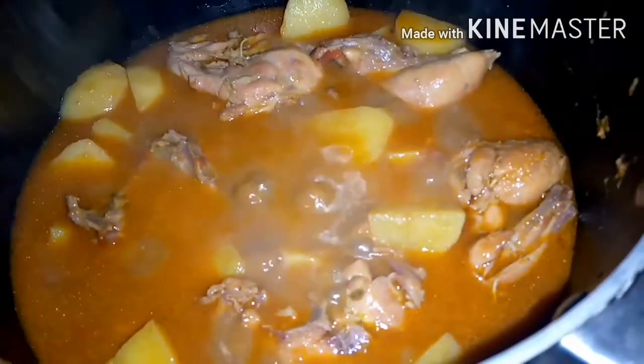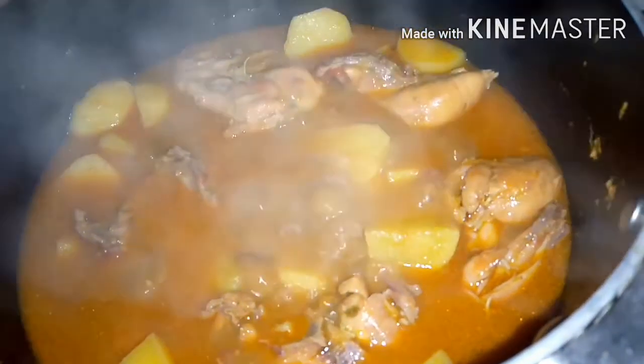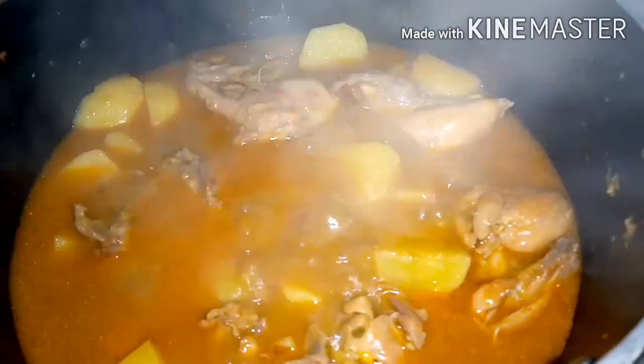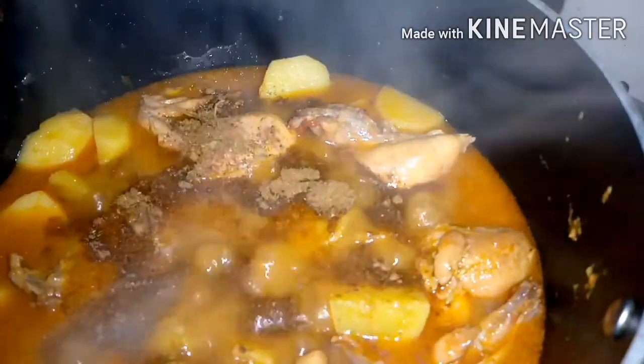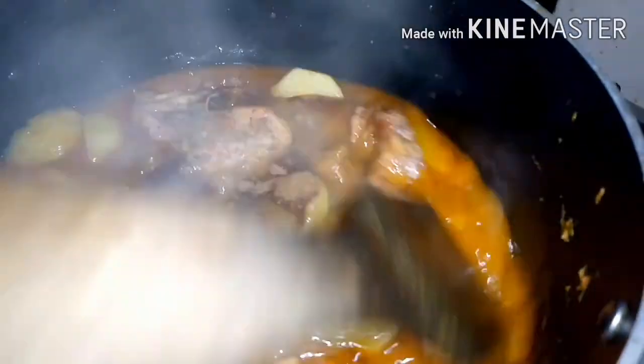We will cover the pan until the chicken is cooked. We will check the chicken in the pan. The chicken is ready. We will put it in the serving dish. We are ready for serving.